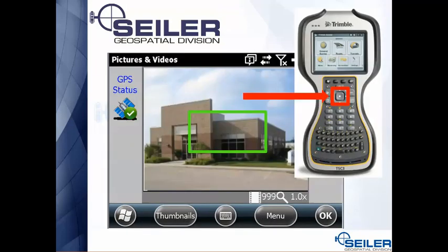The third thing that's really handy on this camera is the focus. If you press the center square button halfway down, you're going to hear a noise — that's the focus. A green square will appear on the screen. Especially if you're going close up on a control point and trying to read the monument writing, that's where you're going to want to use this manual focus.